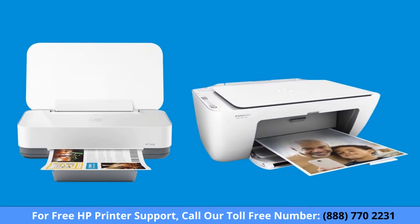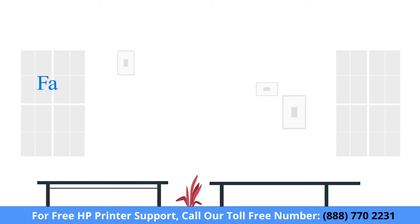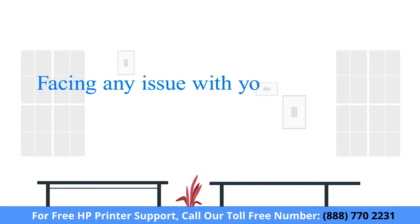For printers without a touch display, printing the Wi-Fi Direct information varies depending on your model. Most HP printers will print the report if you press the Information button.